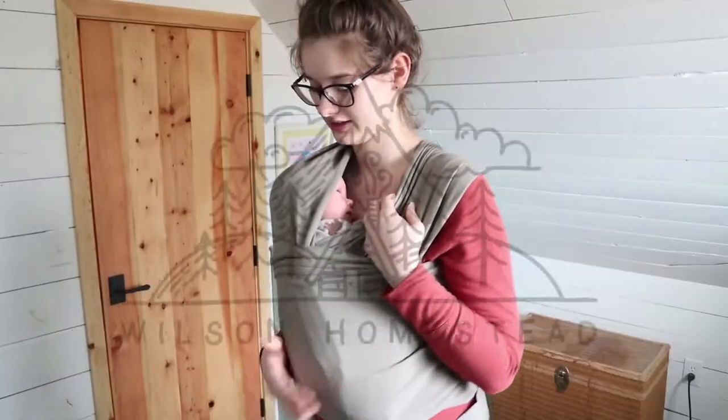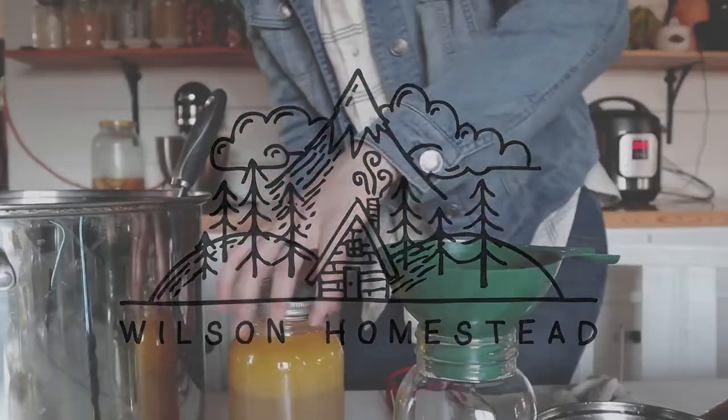Hi guys, this is Megan from the blog WilsonHomestead.com, and today I want to do a quick tutorial on how to use the Infantino baby carrier. I am a little bit obsessed with babywearing — I have about 10 baby carriers. My husband thinks I'm crazy. I have used a lot of wraps and slings for when my son was littler, and now that he's coming up on the six-month mark, he's starting to enjoy more of the strap-style carry. Now that he can support his head a little bit better, I have been liking this Infantino carrier quite a bit.